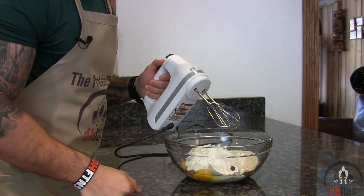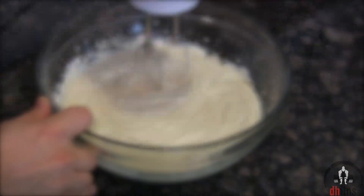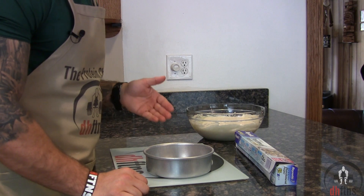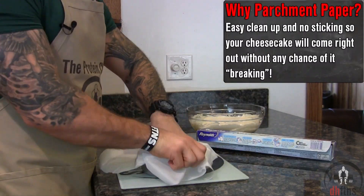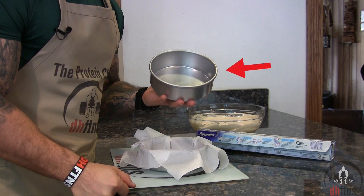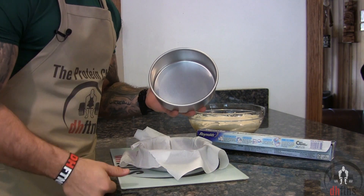Now go ahead and mix everything together. Whether or not you want to use a hand mixer is completely up to you. After you mix everything together, preheat your oven to 325, take out a six by two inch cake pan and then line it with some parchment paper. These six by two inch cake pans are probably my favorite pans ever and they only cost around $8 or $9 shipped — I do post a link to them in the description below.